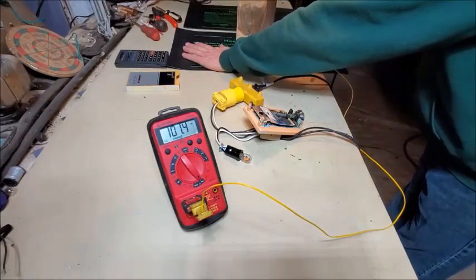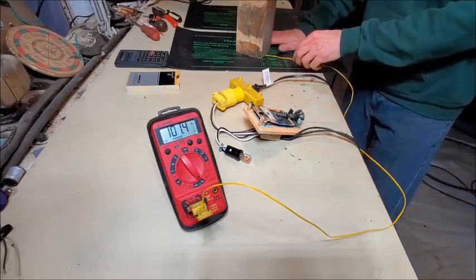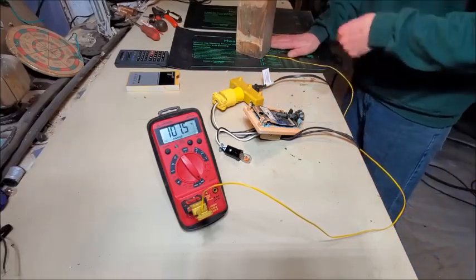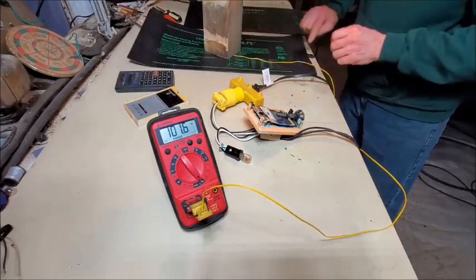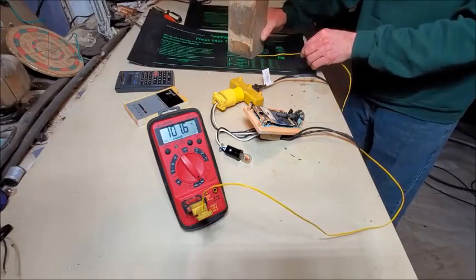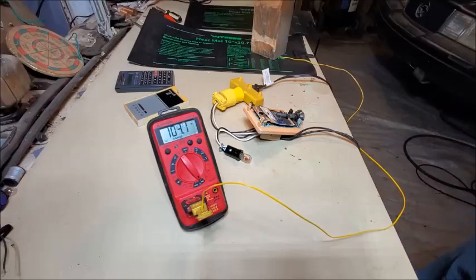I can feel the heat. Let's find a warmer spot — I'll bet the temperature is more apparent closer to where the input cord is. Yep, that's what I guessed.